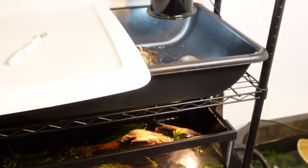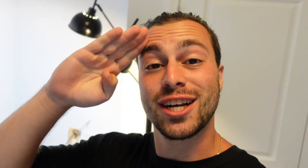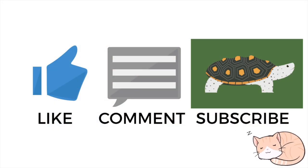And yeah, those are just ways that I keep my turtle enclosures clean — and you can too. Thank you so much for watching. I hope you enjoyed and learned something, and I'll see y'all in the next one. Bye.